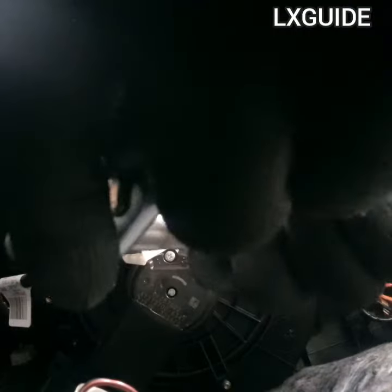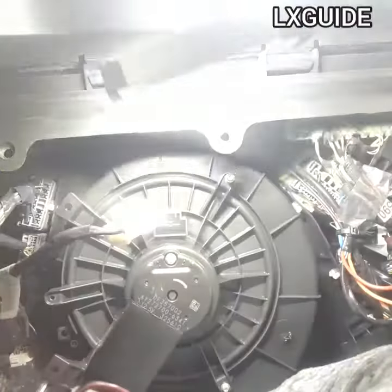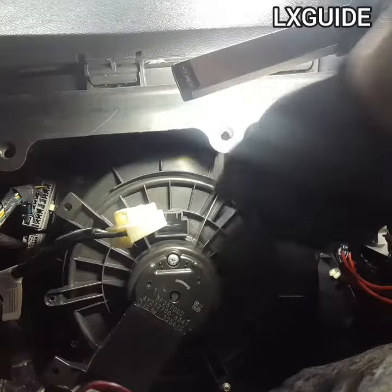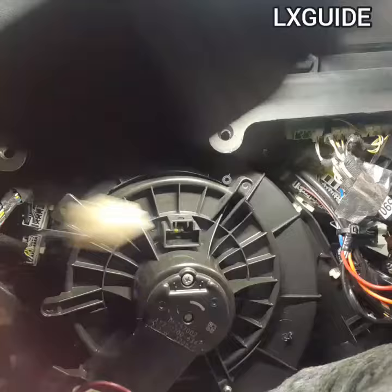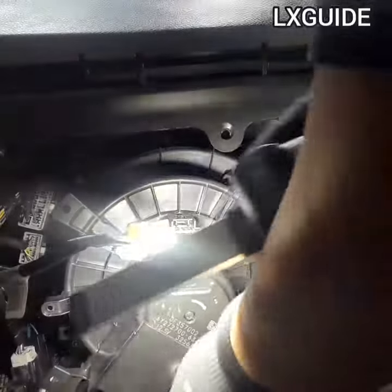Here's a T20 socket. Go ahead and put it on the quarter inch ratchet and remove the Torx screws. Here I'm going to remove the third Torx screw.